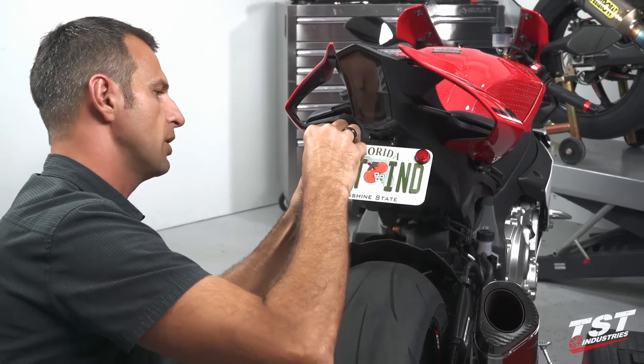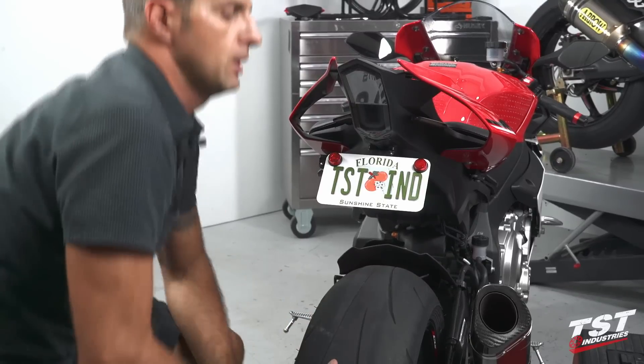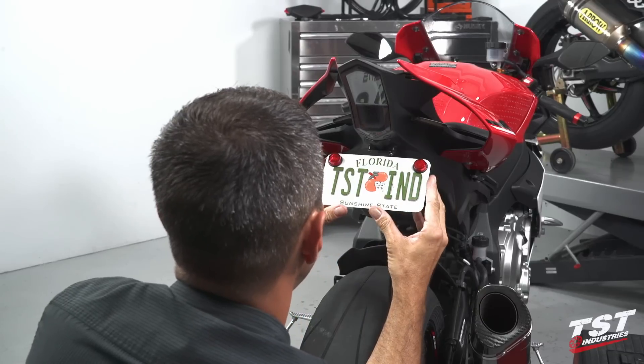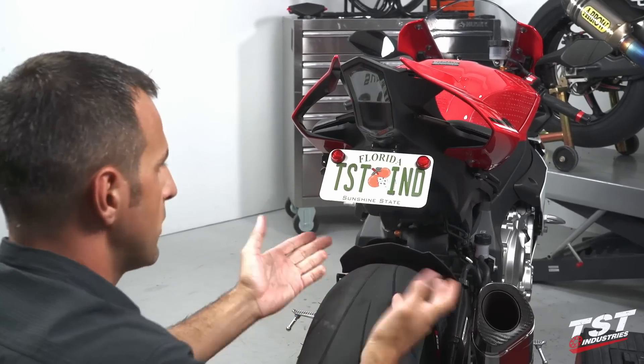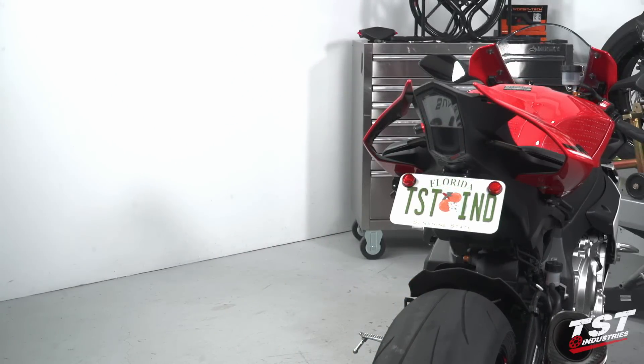I'll get these snug, and then do a final adjustment left to right, and also push it up as high as it'll go. Now tighten it down. Basically from here, you just go through the re-installation of all the components you've taken off in the reverse order of disassembly. You can also consult the appendix chunk at the end of this video for a hint on how to do that. As far as this installation goes, we are pretty much done.